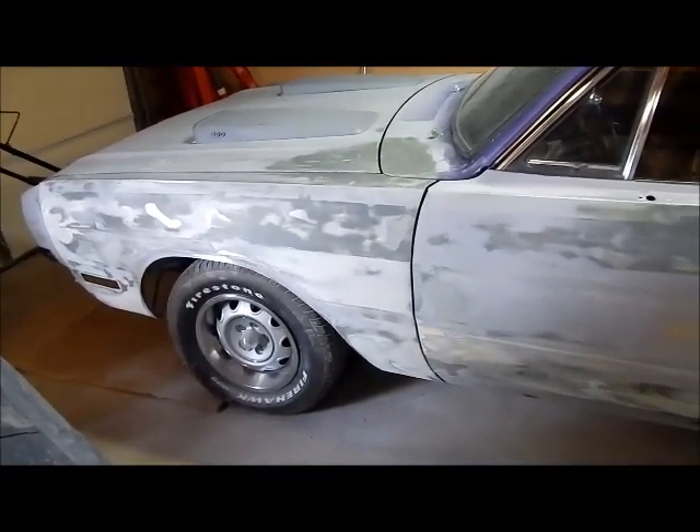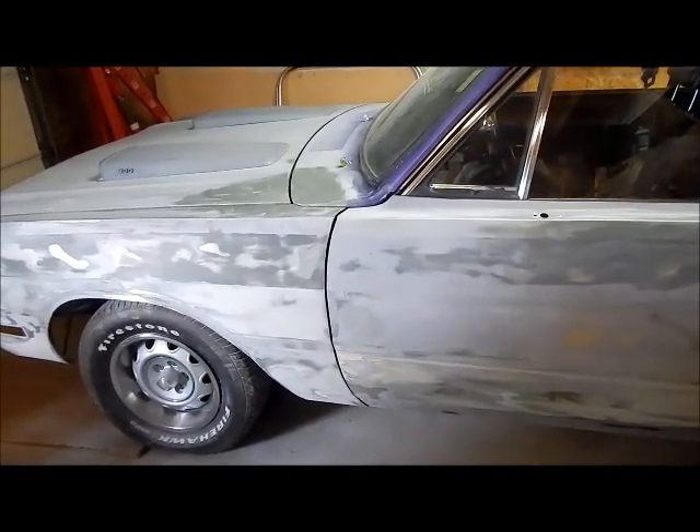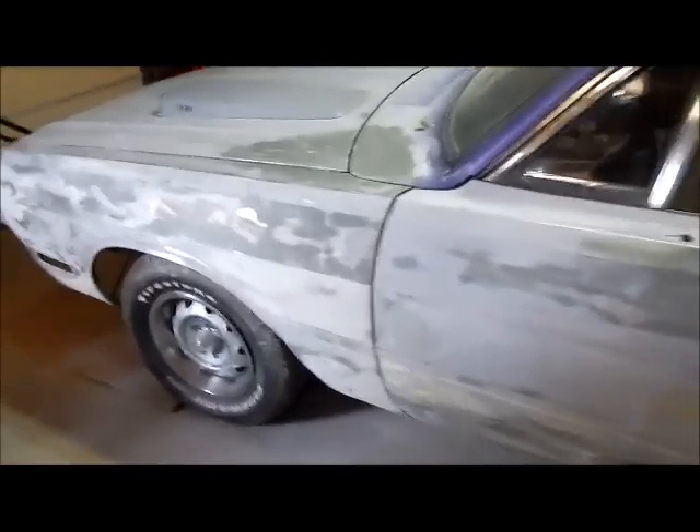It was taken down to bare metal, epoxy primer. We did some roughing in over the epoxy primer. Some people say that's backwards — it should have been done over bare metal — but I think it could be done either way. That's what I did. There's a lot of plastic filler in this car.